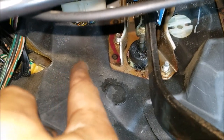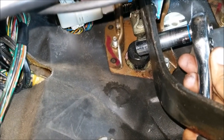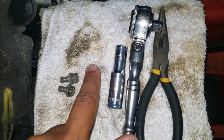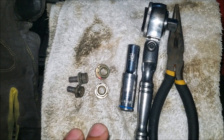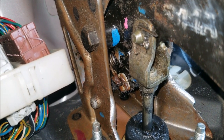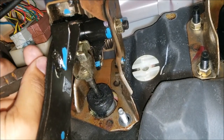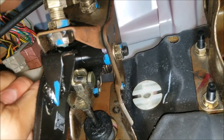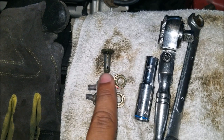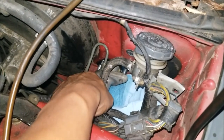Next, remove the two 12 millimeter bolts — you'll need a deep 12 millimeter for one side and a deep 12 millimeter with a 3 inch extension for the other side. Save those two bolts because most likely your new clutch master cylinder will not come with them. Next, remove the cotter pin holding the linkage to the pedal. Once the cotter pin is removed, just push on the opposite end of the bolt with your finger and it will pop right out. Make sure to save that as well. With everything unbolted, you should be able to wiggle your master cylinder out of the car.